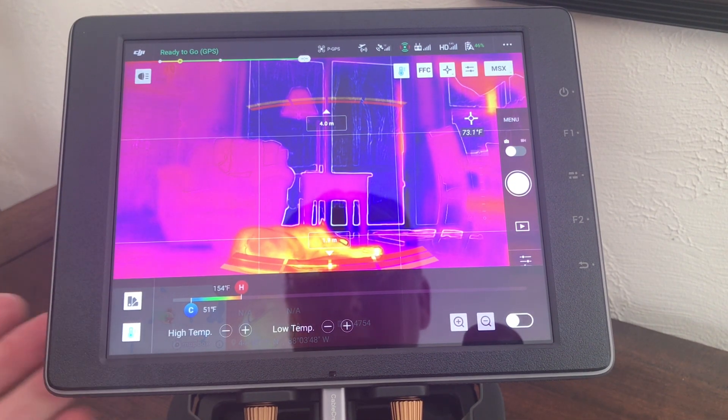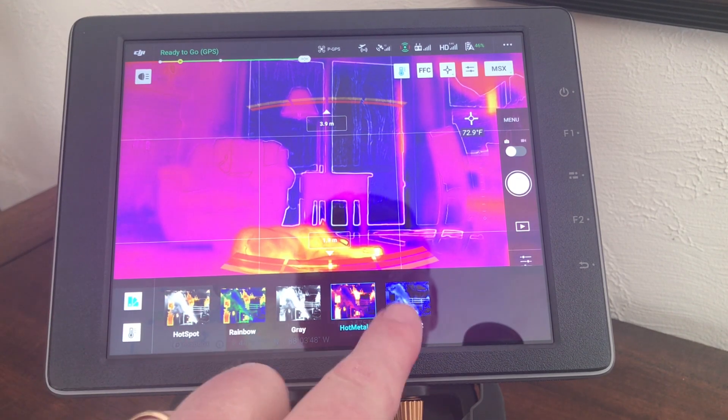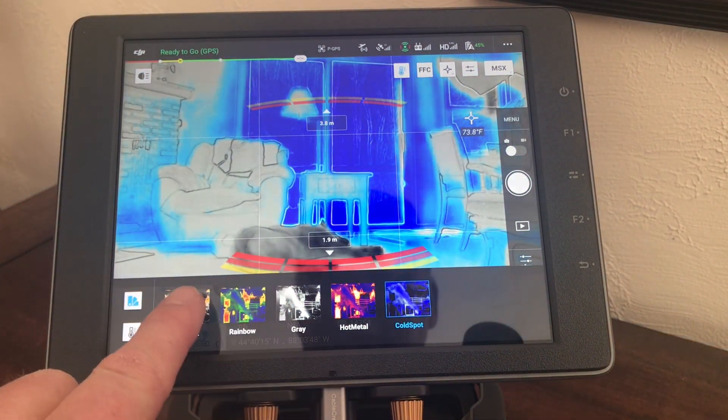So now you've got two icons here. The first takes you into the menu for the color palettes, so you can swap between your color palettes here — and you can see my pooch laying on the floor there.